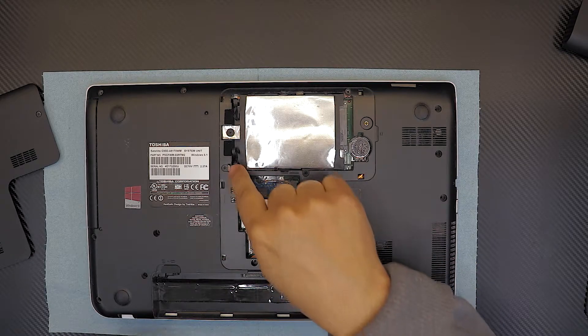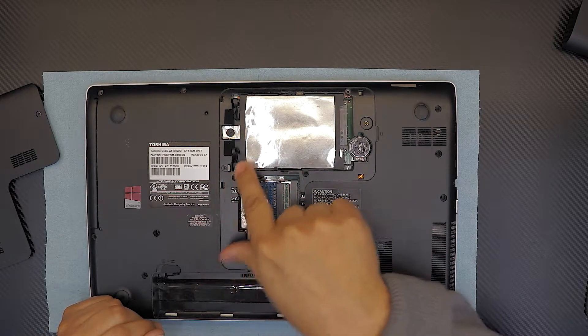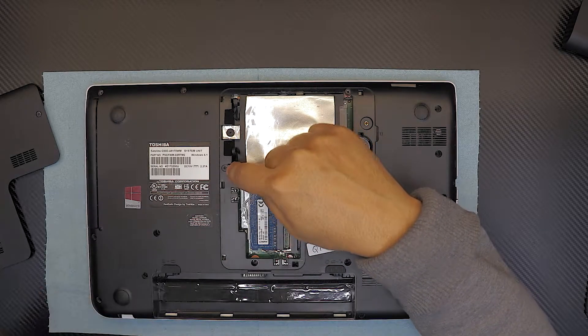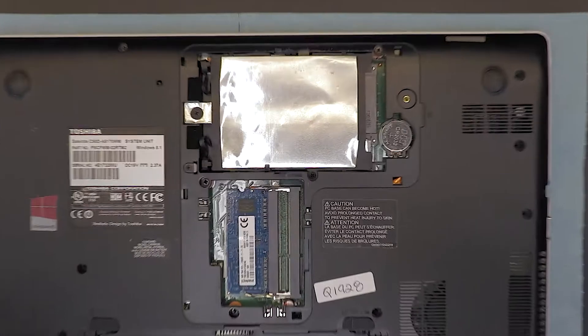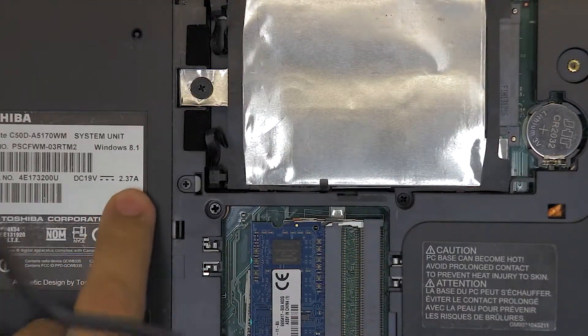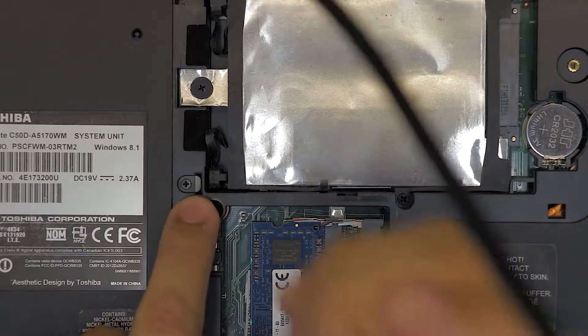Right here in the middle, right by the hard drive, is a tiny screw on the plastic. You want to remove this one so you can remove the CD-ROM. It's right by the sticker where it says 2A, right there.